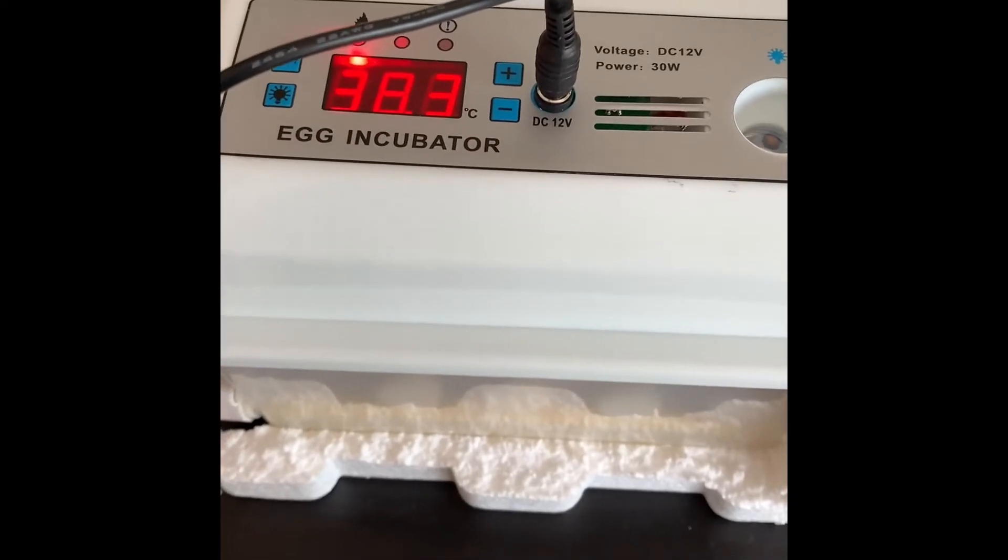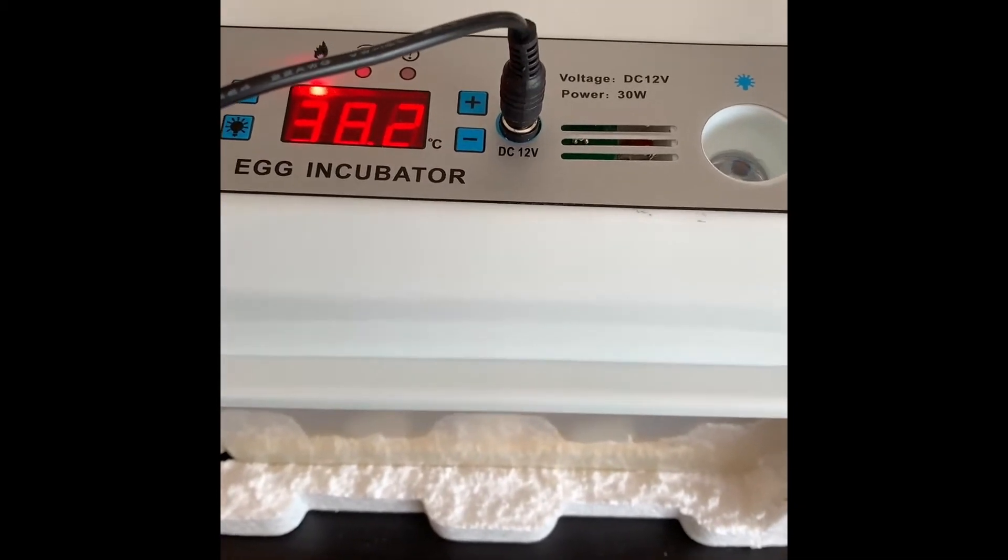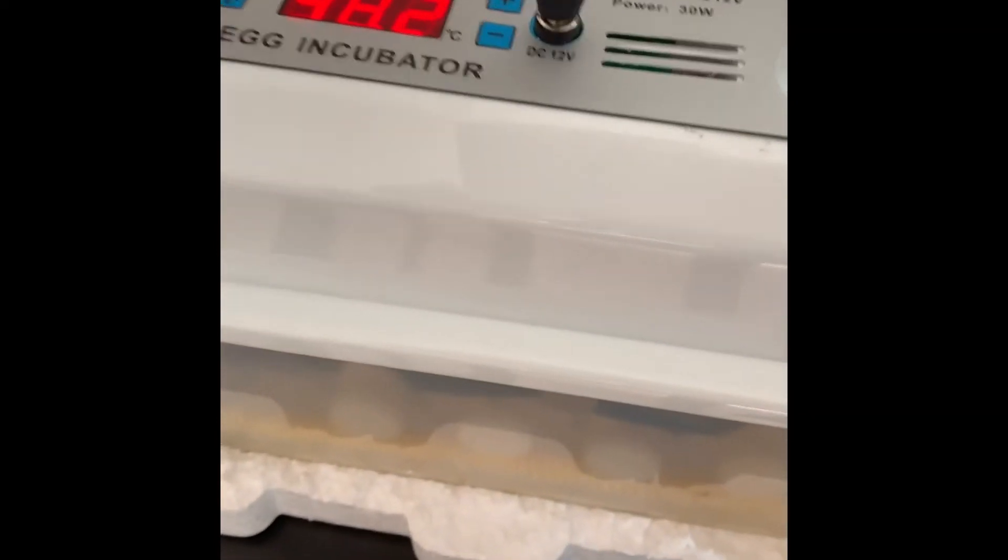You can see the temperature showing on the incubator at the moment — that's 38.3°C. I've actually got it set to go up to 38.5°C, and I'll show you the reason for that. I've got three hydrometers in the incubator at the moment. One is showing 32.8°C, the second one is 34.1°C, and the last one is 35.1°C. You can also see the humidity is completely out as well — one saying 64%, one saying 58%, and one saying 52%.